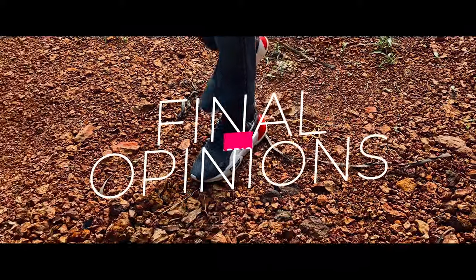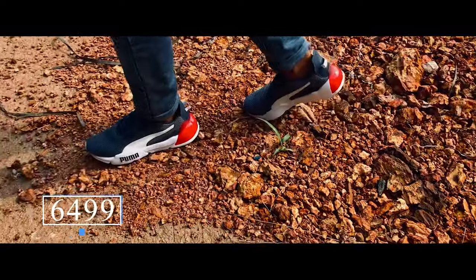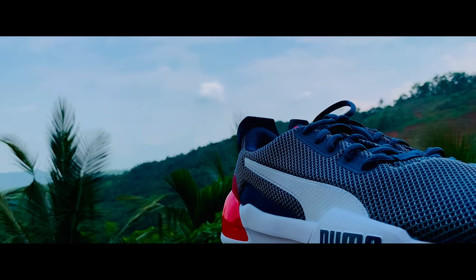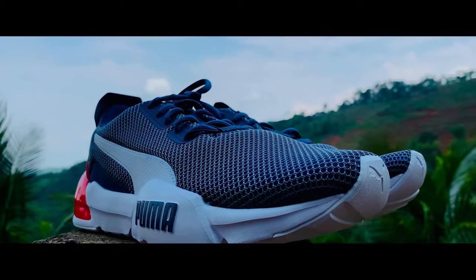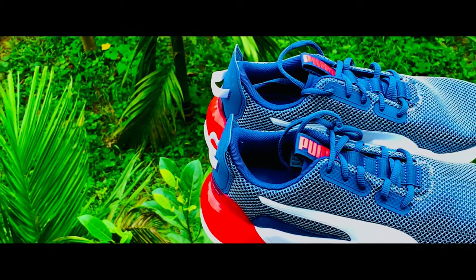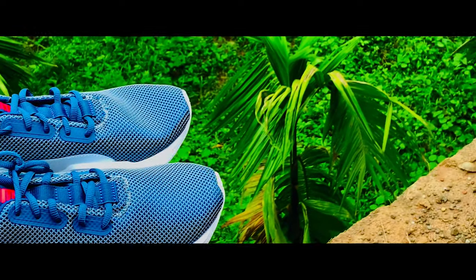Let's talk about pricing and final opinions. This pair of shoes costs 6,499 on the official Puma store, but if you go for an online purchase you can probably get it below 2,700 on Flipkart or Amazon — I'll leave the link in the description. For a price below 2,700, I will definitely recommend these Puma SELF shoes. Puma nailed it in the build finishing and comfort, so it's not a bad purchase at that price, and these shoes will probably last you a good amount of time.